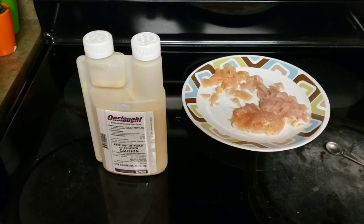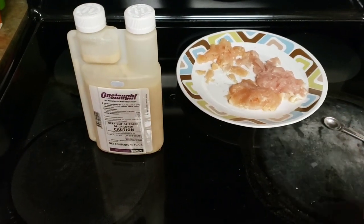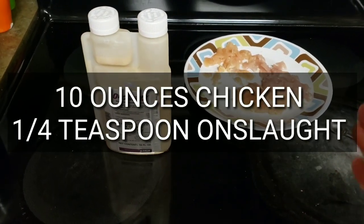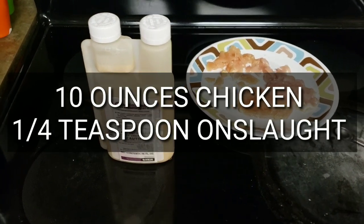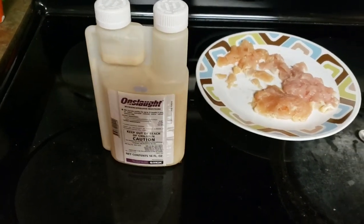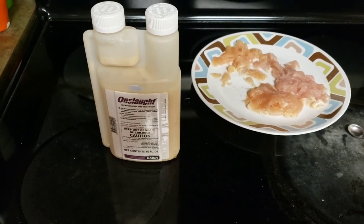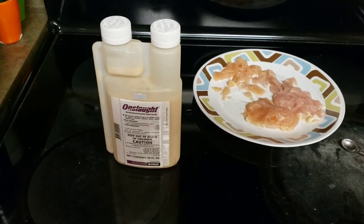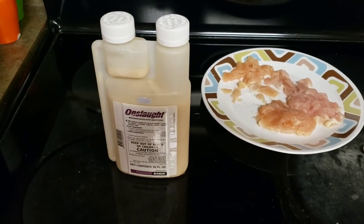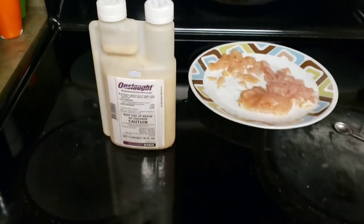You can't double this dose with more pesticide. Keep with that ratio — 10 ounces of chicken with one quarter teaspoon of Onslaught. Don't go with a half teaspoon or anything like that, because what'll happen is it'll become like a repellent to them. They hate pesticides, but this is tricking them, getting them to take the bait.